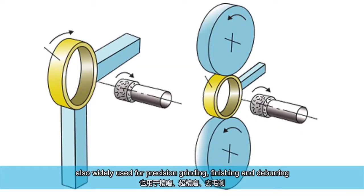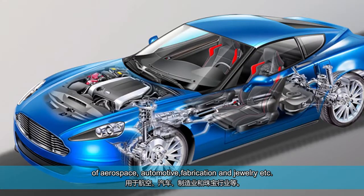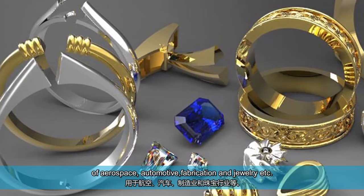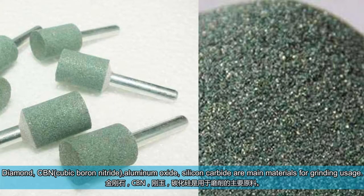They are also widely used for precision grinding, finishing, and deburring of aerospace, automotive, fabrication, and jewelry applications. Diamond, CBN, aluminum oxide, and silicon carbide are the main materials for grinding usage.